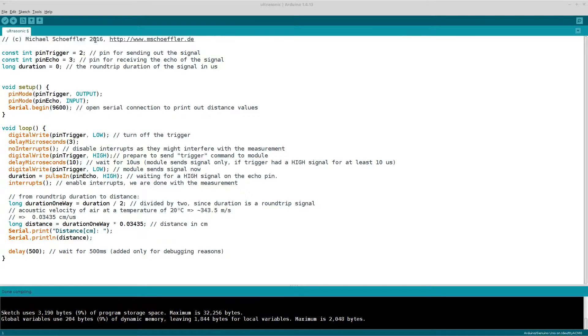In the code, we have two variables for the pins — one for the trigger pin and one for the echo pin — and a variable to store the duration. In the setup function, we set the trigger pin to output mode and the echo pin to input mode. We also open a serial connection, which we'll use later to print out the distance values.